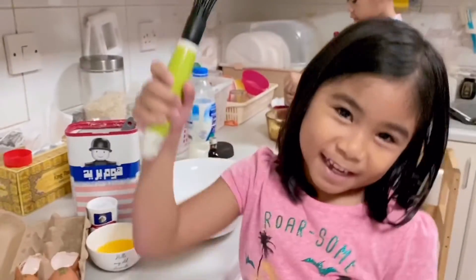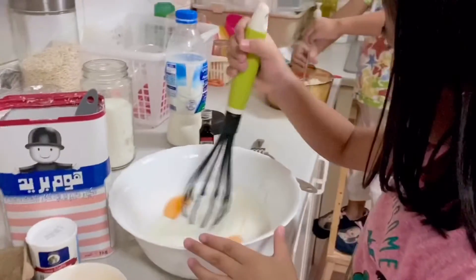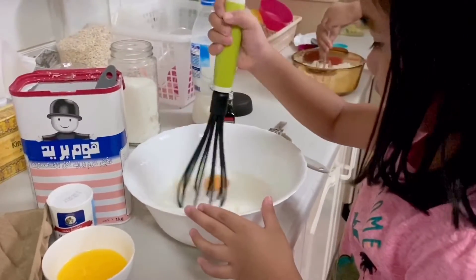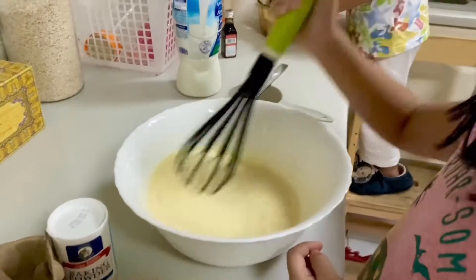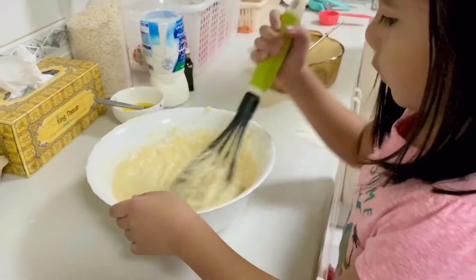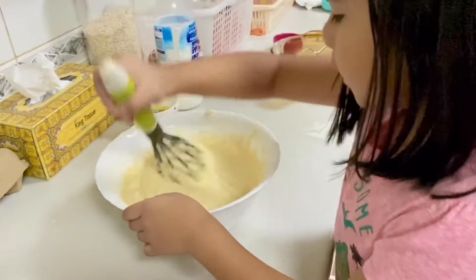Let's mix it. And then, I don't know how it works. Ta-da! Look, guys. I'm going to fry the pancakes. Mix the dry and wet ingredients.